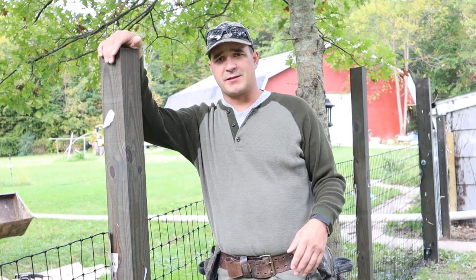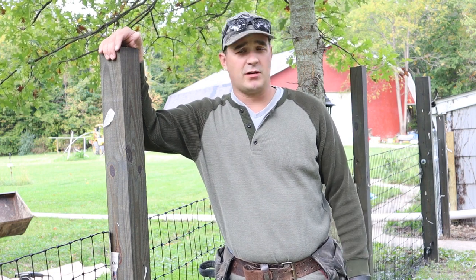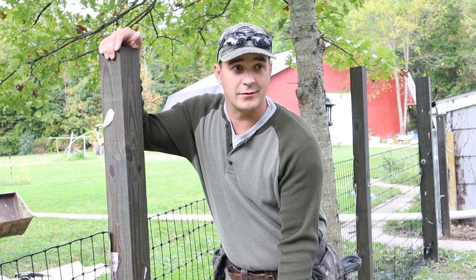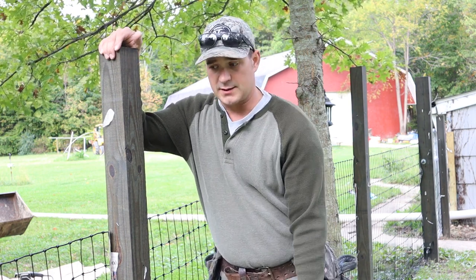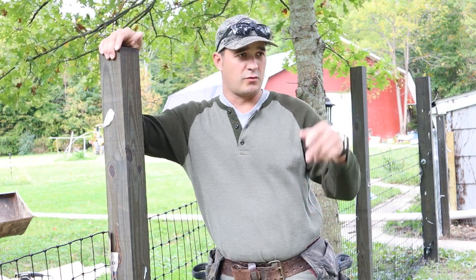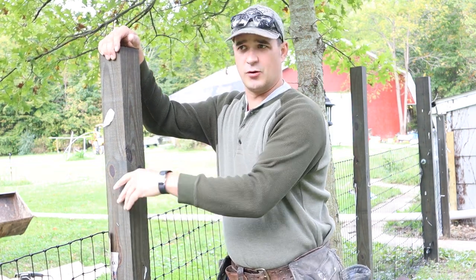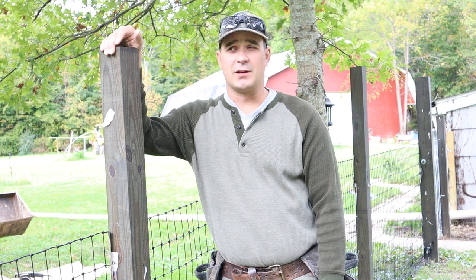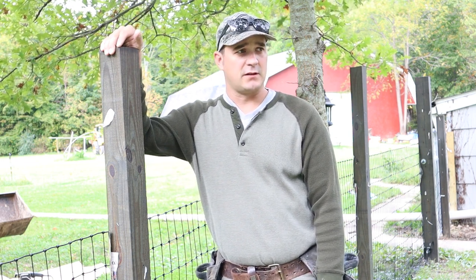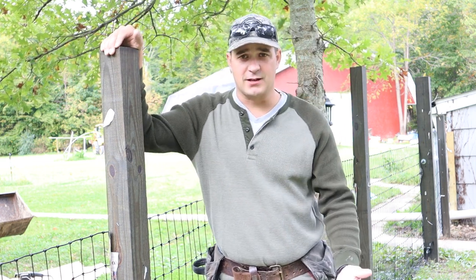Hey everybody, it's a cooler day here on Sparkle Farm. This is the first time I've worn a long sleeve shirt to work since late spring. We're going to cut down the tops of our posts today. I measured the shortest one and it's five and a half inches above our fence line, so most of them I'm going to cut to that level. I'll leave a couple taller, maybe for some lights or something in the future.